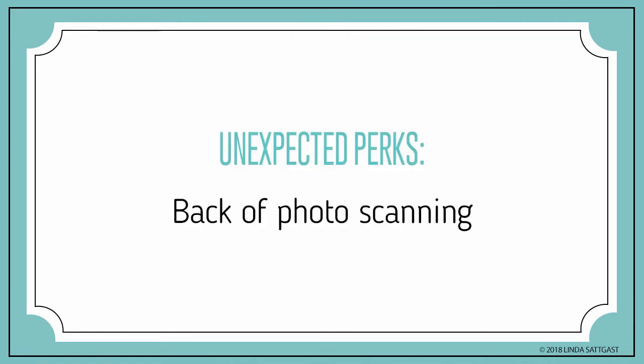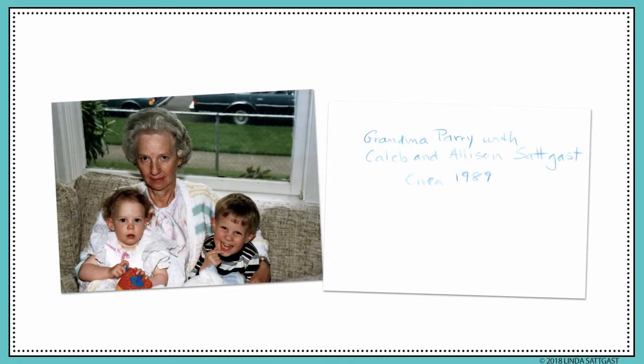Here are some perks I wasn't expecting. I have the option to choose back-of-photo scanning. If the scanner detects something written on the back, it will scan the back. I love this feature. It doesn't change the speed of scanning, and it labels the back with the same file name as the original, but adds underscore B to the end of the file name to differentiate it.